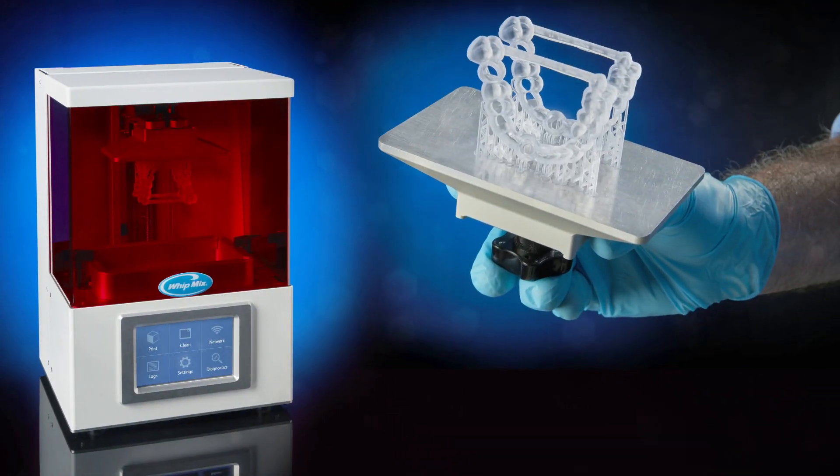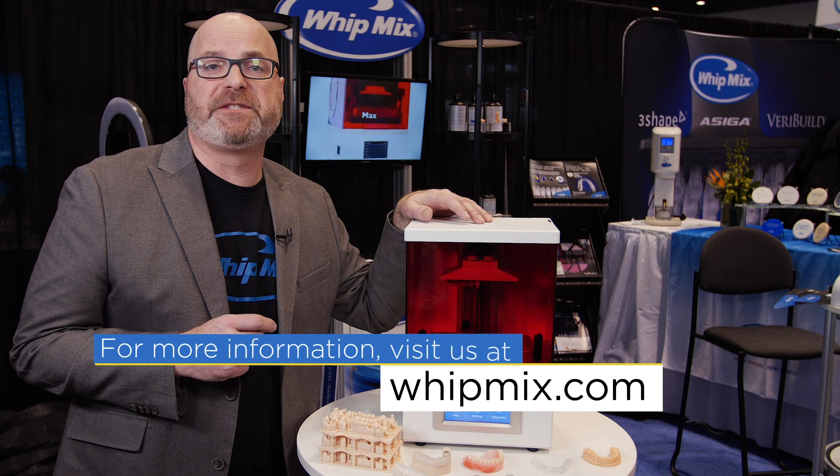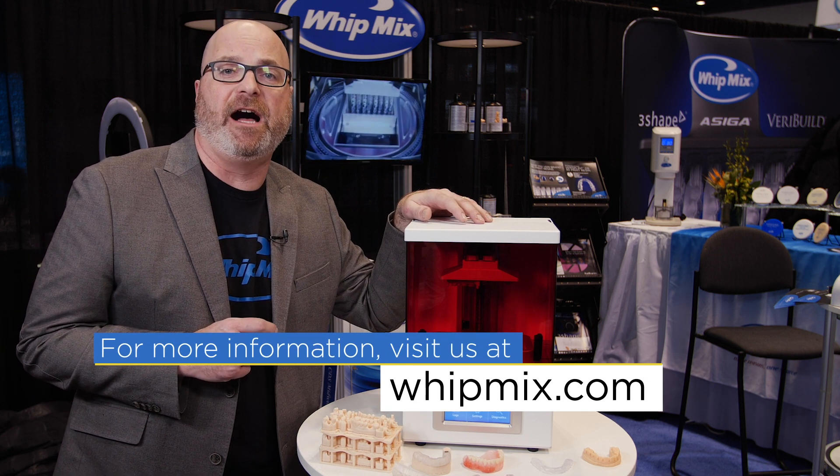So there's currently model material, surgical guide, denture, and temporary material available for this printer. If you would like more information, you can find that on our website at Whitmix.com.